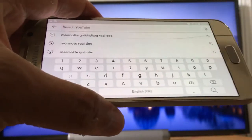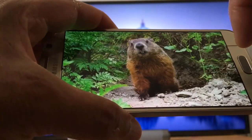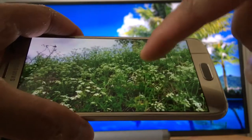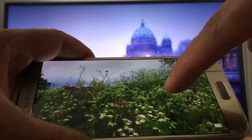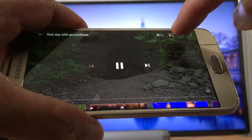Once that's done, open the YouTube application and find what you want to watch. Find a video — let's go with this one. You can rotate to get full screen. Now just press the screen once.